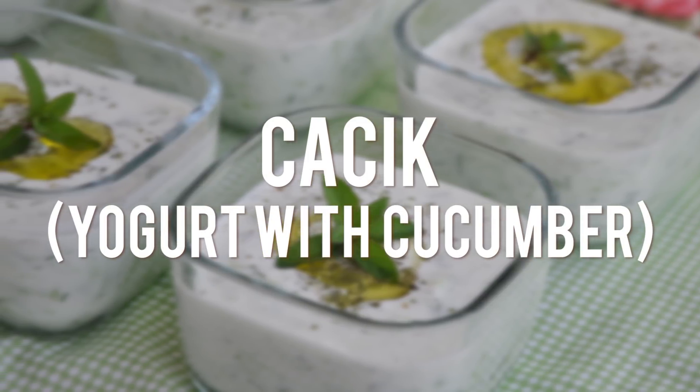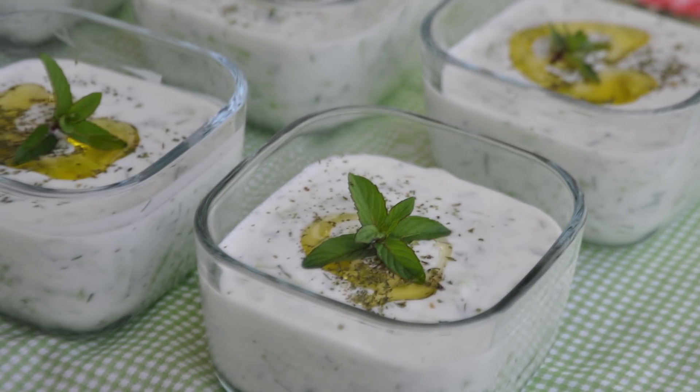Hi everyone, here is the recipe of a wonderfully refreshing Turkish side dish. Hope you give it a try.